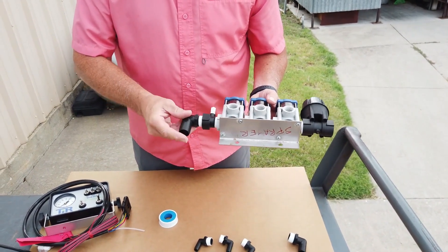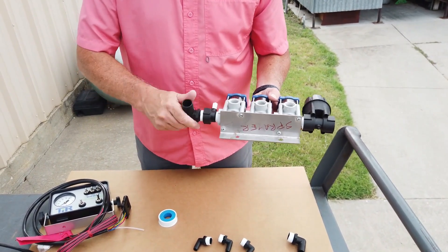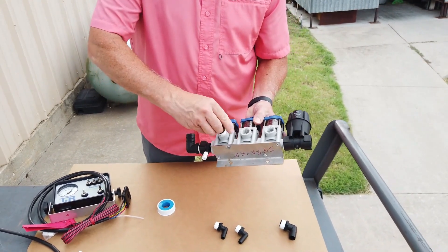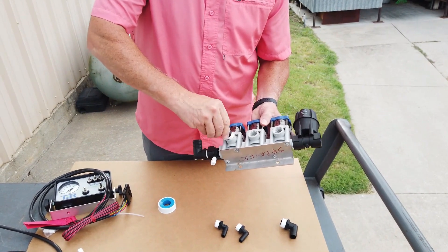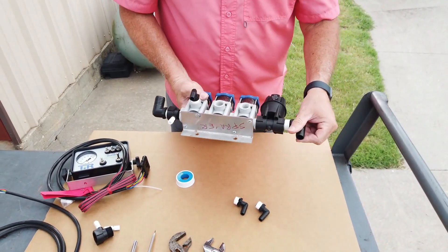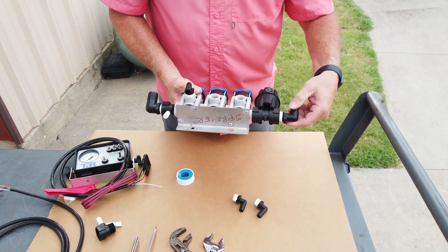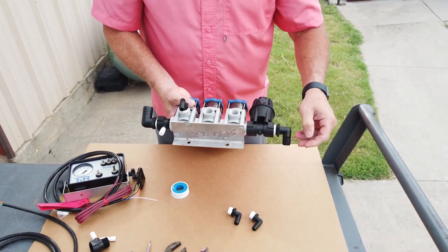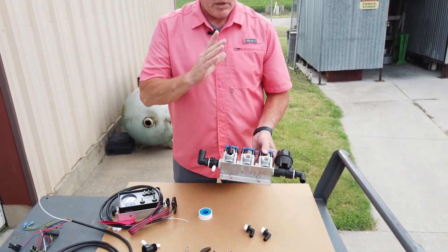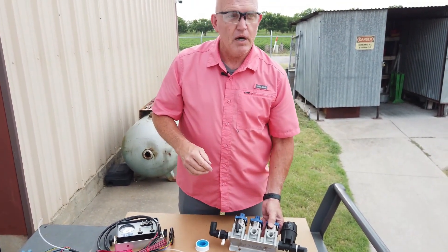Then the pressure line to hose barb goes into that, and as I said, you assemble the three fittings, and then you would put your return line on this pressure regulator. I'm going to go ahead and finish putting these on, snugging them up and orienting them, and then we will continue on with the assembly onto the bar.